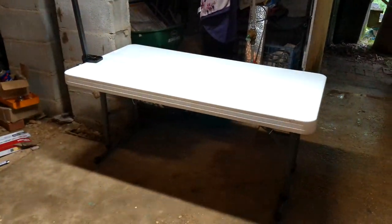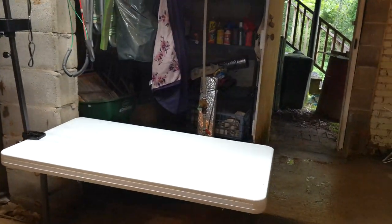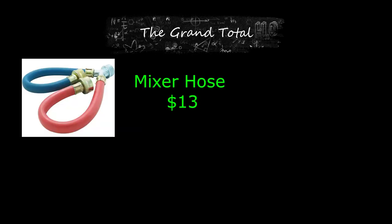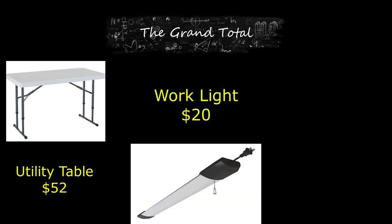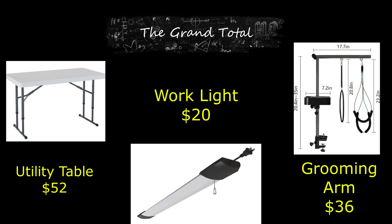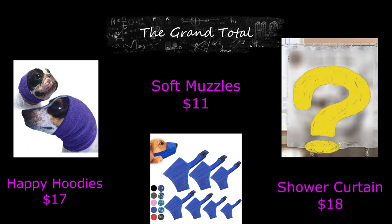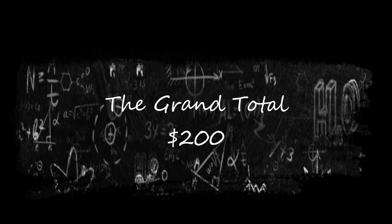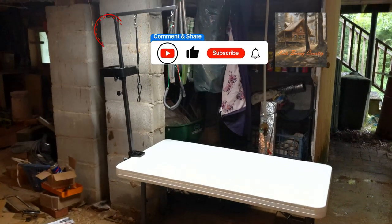This is my new grooming station. I found a really cute washable shower curtain for $18 to use as a backdrop, but that did not arrive in time. Here is a breakdown of the costs: Mixer Hose $13, Garden Hose $25, Spray Nozzle $8, Utility Table $52, Work Light $20, Grooming Arm $36, Happy Hoodies $17, Soft Muzzles $11, Shower Curtain $18 — grand total $200. This space will pay for itself in two grooms since the closest groomer to my home charges $120 to groom huskies.